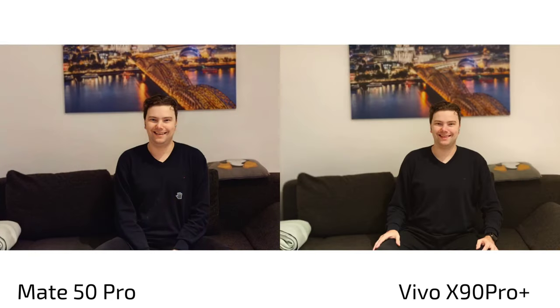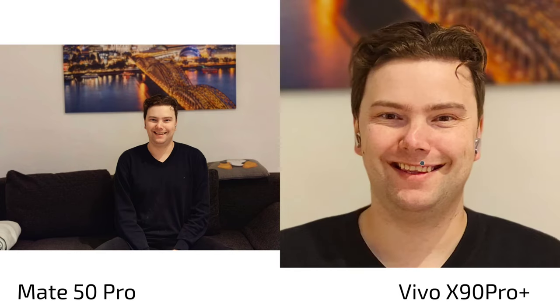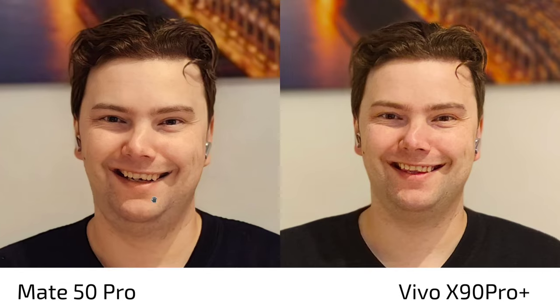Portrait shots are a mixed bag, tested in dim lit situations with real family photos from Christmas. About six out of ten portrait shots on the Vivo X90 Pro Plus were not usable, versus eight out of ten on the Mate 50 Pro. Looking at the 2x portrait zoom, the Mate 50 Pro's sharpness gives it the win already — though the Vivo's colors are more realistic, as my shirt was black not blue.